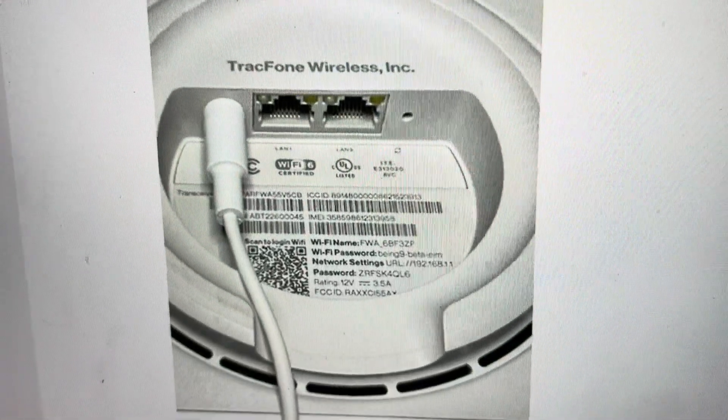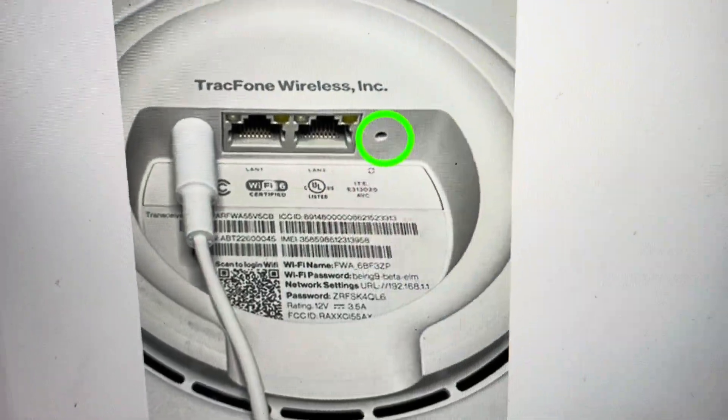Hey everybody, this is a quick video in case you have a Straight Talk router and you need to do a hard reset to the factory default settings.